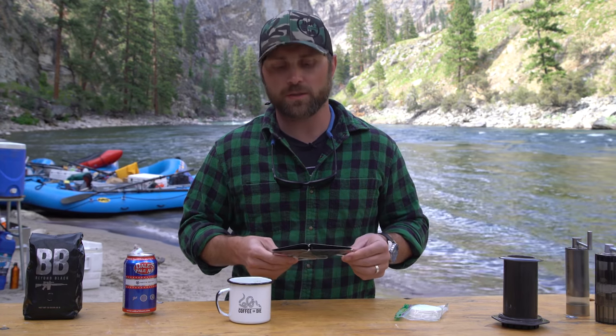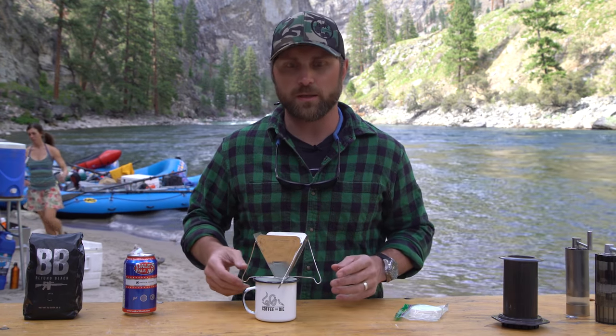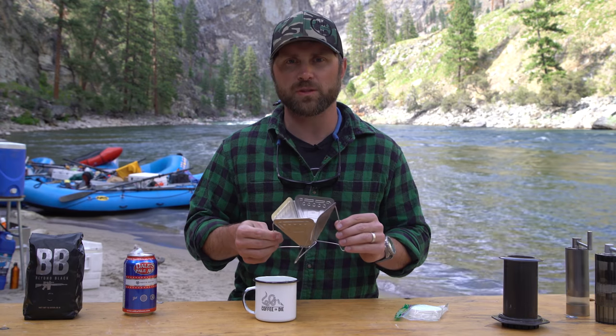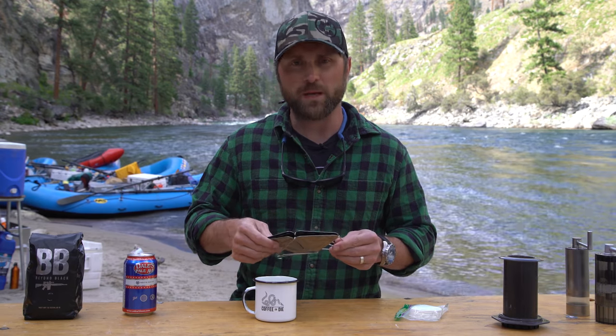We know you guys are going to be getting out this summer. We want to make sure that everybody has the knowledge they need to get out and make the coffee that they want — preferably Black Rifle Coffee, but anything but garbage coffee will suffice. So Snowpeak: relatively lightweight, it's metal, seems fairly substantial — you're not going to be able to break it. It's lightweight, you can slide it into your backpack or rucksack, whatever that might be.